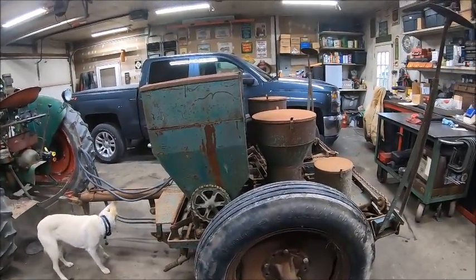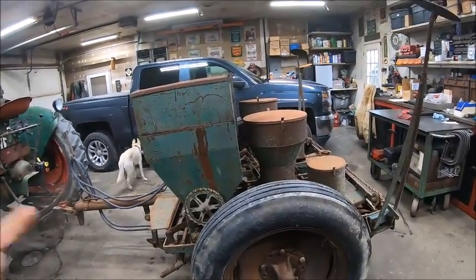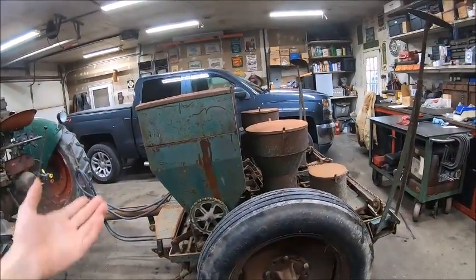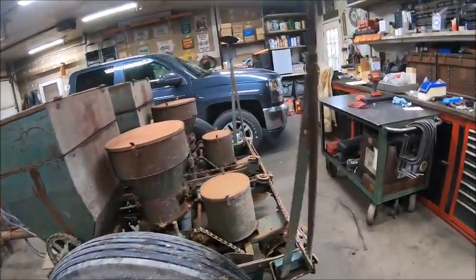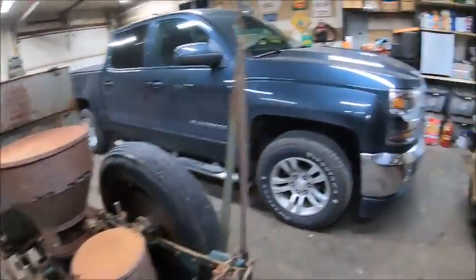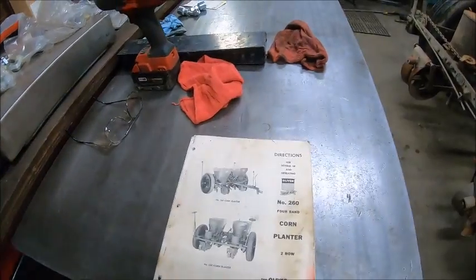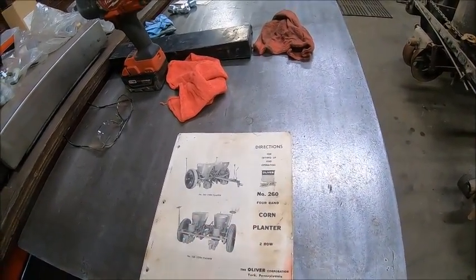Called him this morning, apparently the other guy never got back to him, so he said if you got the money come get it. I went and got it this afternoon, got it home, and didn't look at the books until after I got it unloaded. Then I saw — Oliver Iron Age Number 260, four-band corn planter, two row.